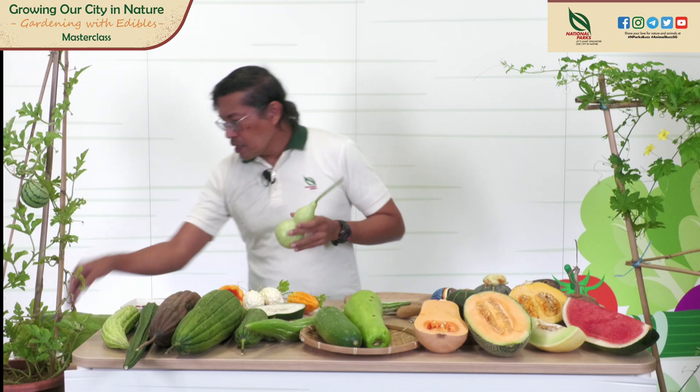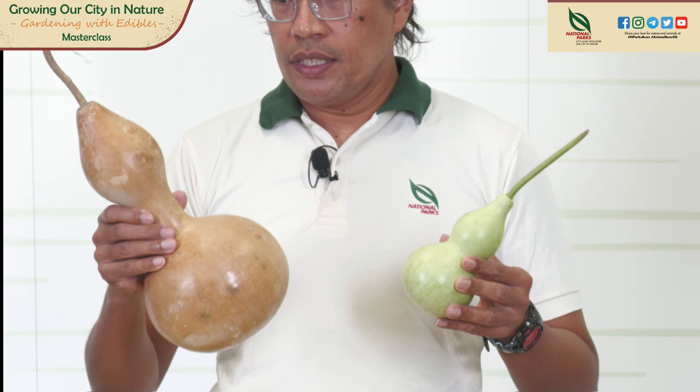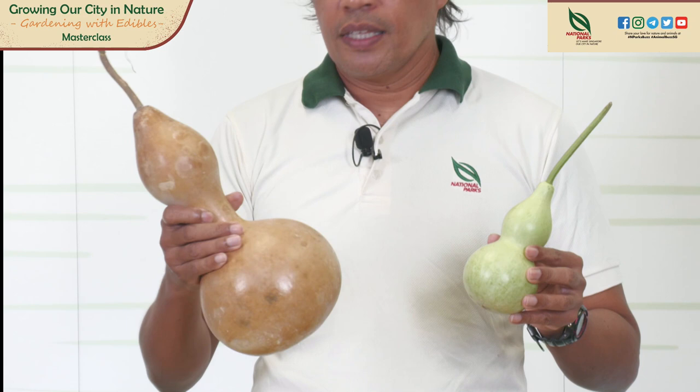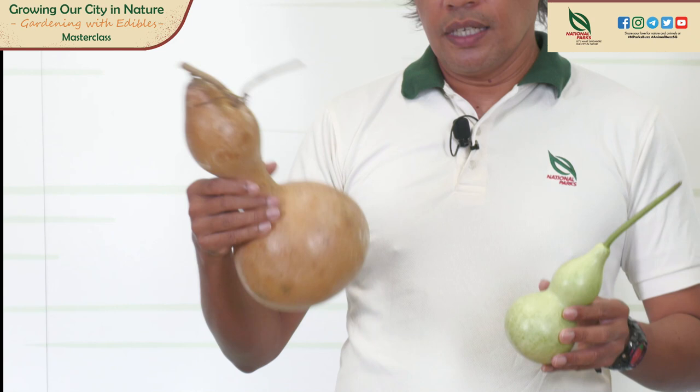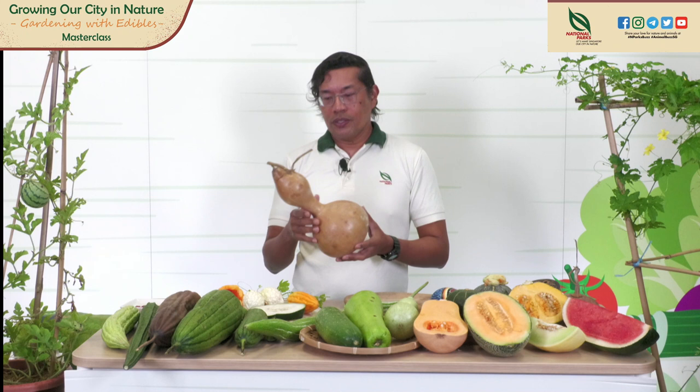Gourds are the oldest cultivated food crop and they are basically used as a water vessel. You can see the bottle gourd here. This is the young bottle gourd; this is the mature dried-up one — from light green it turns to light brown. You can hear the seeds are inside the mature bottle gourd — you can collect the seeds for harvesting. This is used as a vessel to contain water, and also any wine or drink that you want to carry along with you.